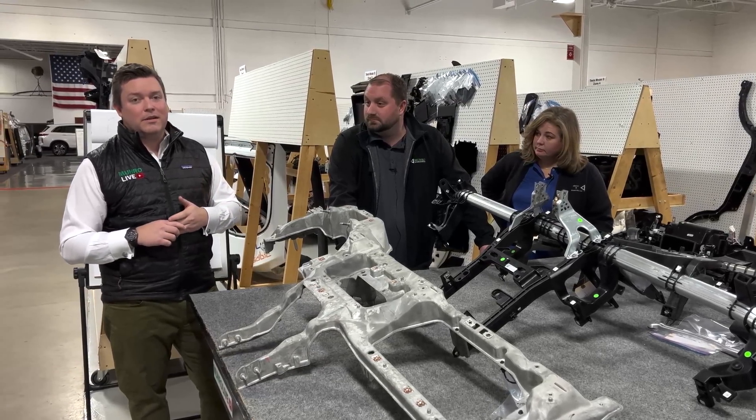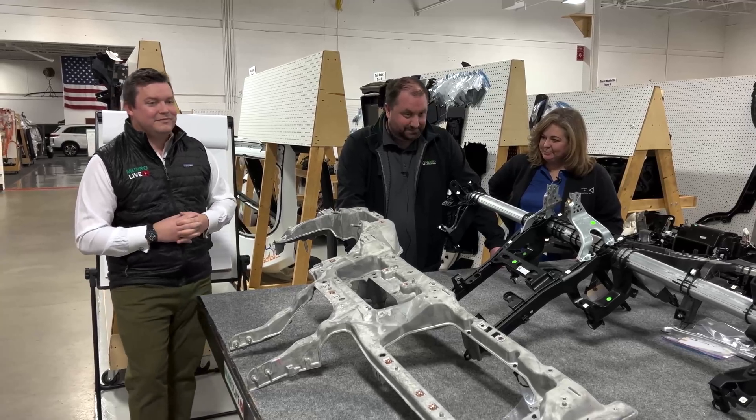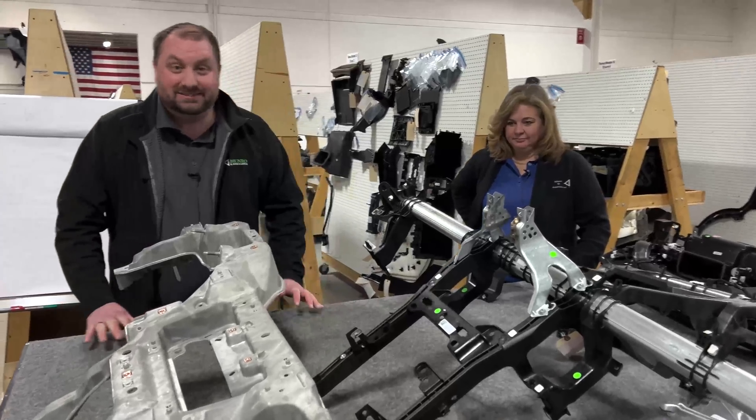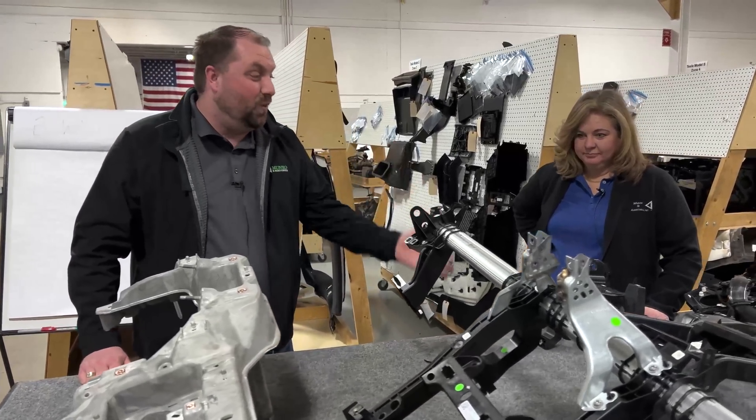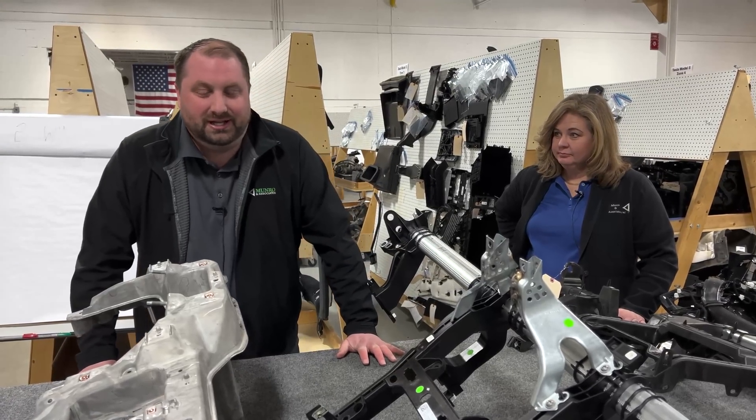Sandy is out on vacation today so I'm here in his stead. So we're looking at the different types of cross car beams — and of course there is only one in the Tesla Model S — but we wanted to try and show a slight evolution.